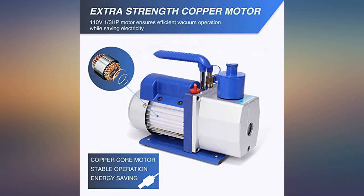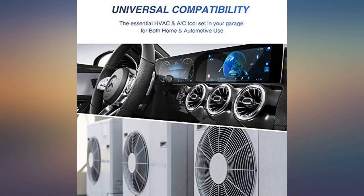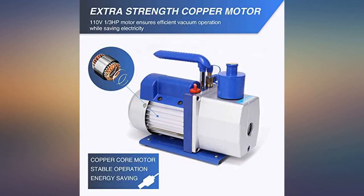Smooth and quiet, gauges are decent. Would have been nice if it included the oil. Had to buy it separately — kind of confused as to why it came with 2 empty oil bottles.